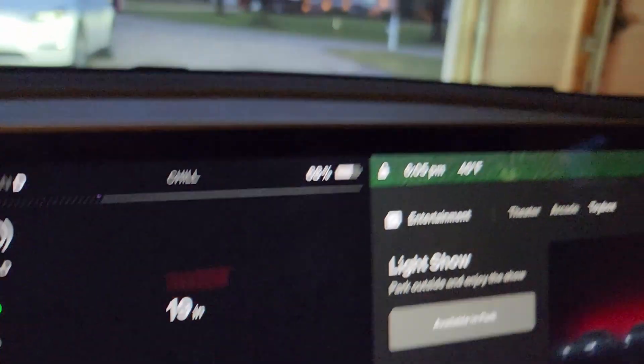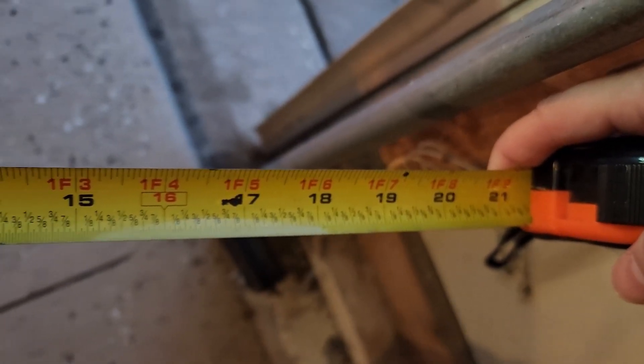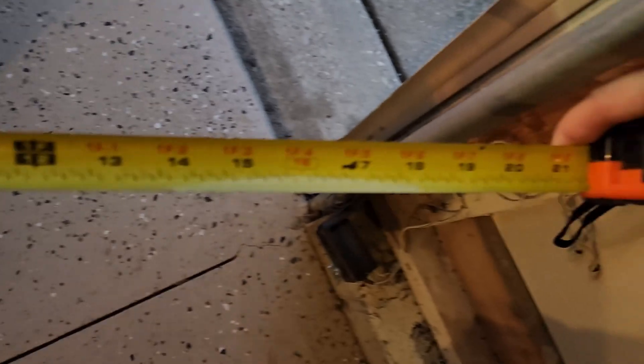Here is a video of the Model 3 that still had the USS sensors, just to show how accurate those were. The screen said 19 inches and we're pretty exactly 19 inches from the edge of the garage. That's what we used to have and now we don't. Thank you so much for watching!